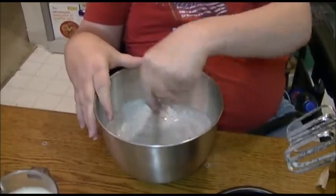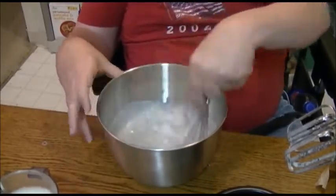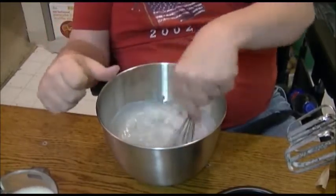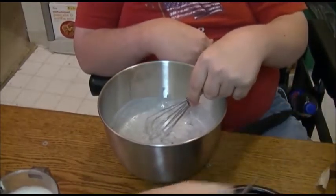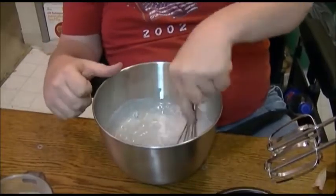We stopped recording there for a moment — the mixer wasn't deep enough to get down to the bottom of the bowl. So I'm going to hand whisk it instead. It turns out the whisks are longer than I thought — someone moved them. Now we have the longer mixers.